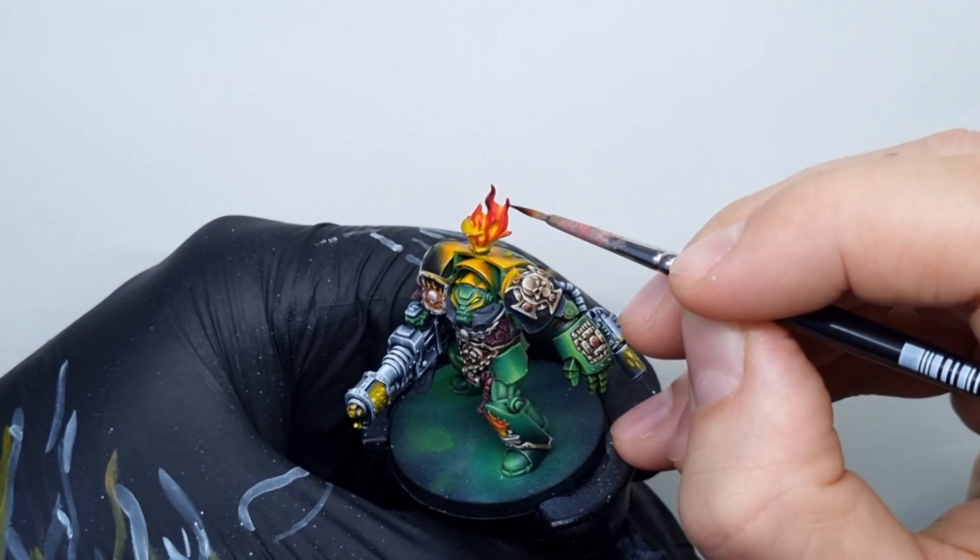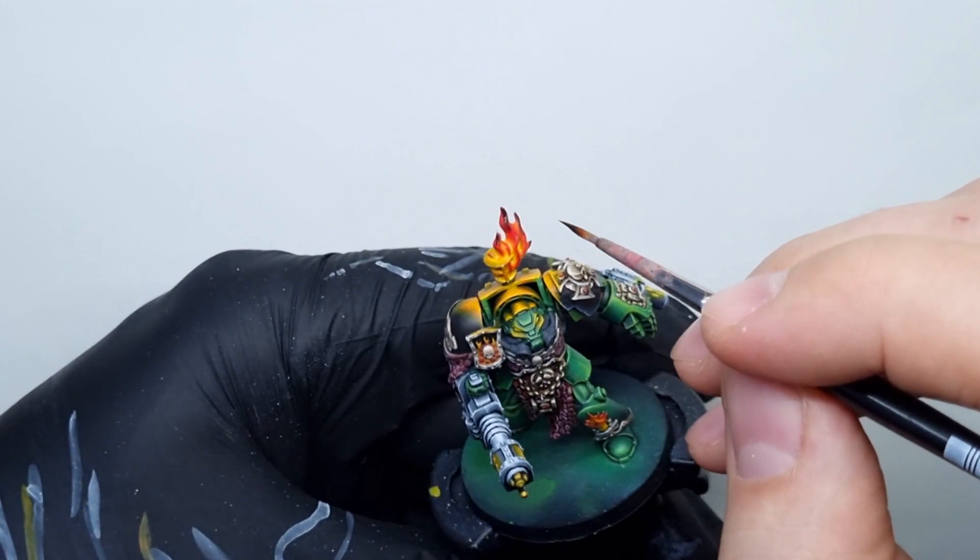As a final step, I will use black paint to paint only the small tips of the flame. As previously, I tried to make the transition smooth using matte colors as glazes.